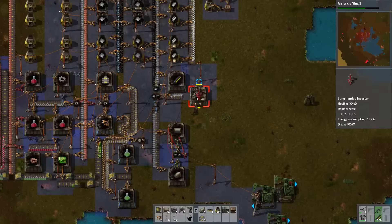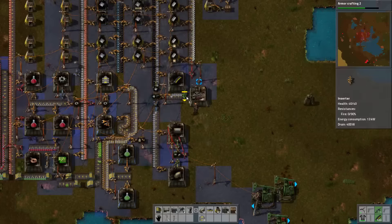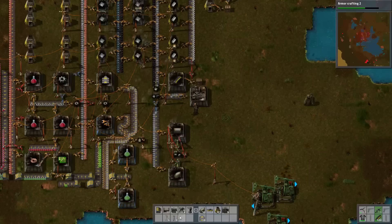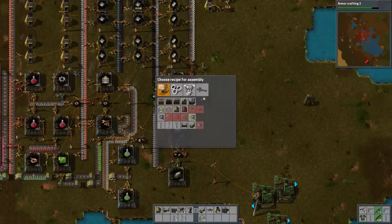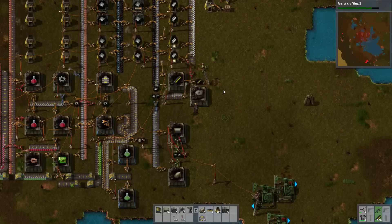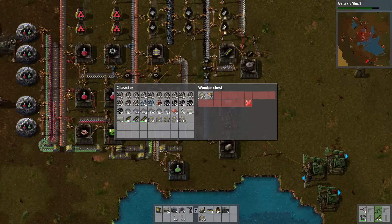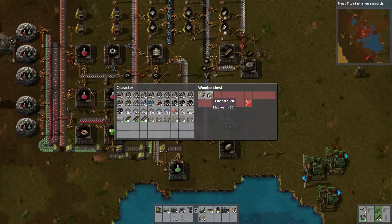Right, no distractions. You pull the steel from up there, you pull iron from down here. Need a medium pole — and we've got to tell it to actually make these things. I think I'm just going to, rather than doing a smart inserter, do something different here. As long as these two are balanced, that's fine.